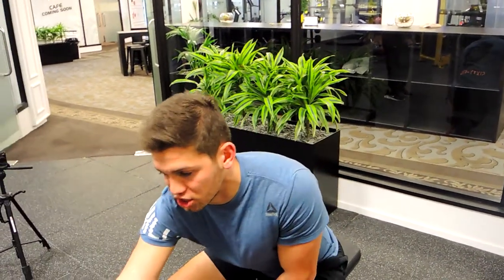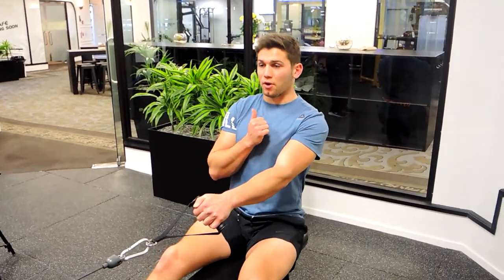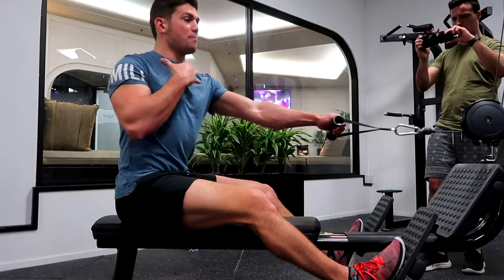This is a single arm seated row. Same as the general seated row, keep yourself in a strong position, pulling with one hand, keeping yourself nice and square. There is a slight twist to stretch your lat a little bit more, keeping your chest up.